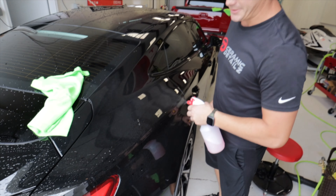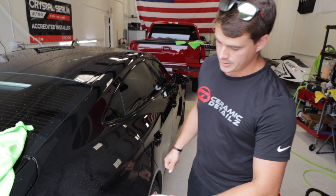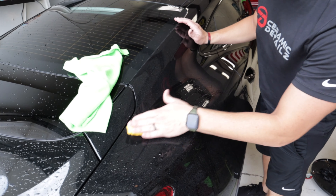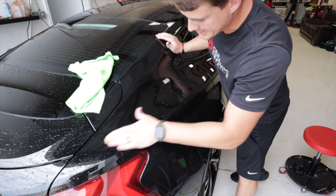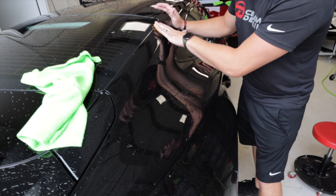I'm Alex from Ceramic Details. What we're doing to this new Audi e-tron is giving it a good clay treatment. We've already gave it a really good hand wash — contaminants, little things sitting on top of the clear coat — we're just making sure we get all that nice and clean.